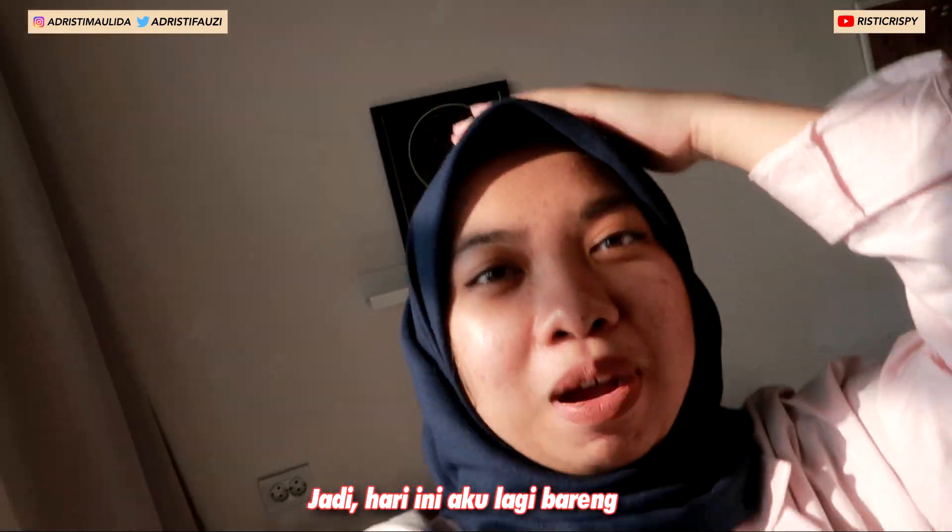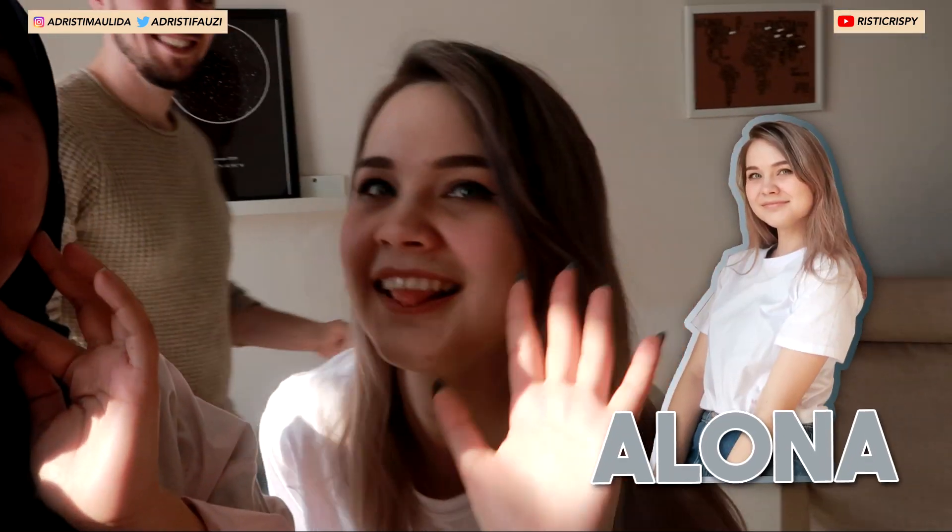So today we have Pasha with me here. Pasha, hi. And we also have Gede Alena, hi.